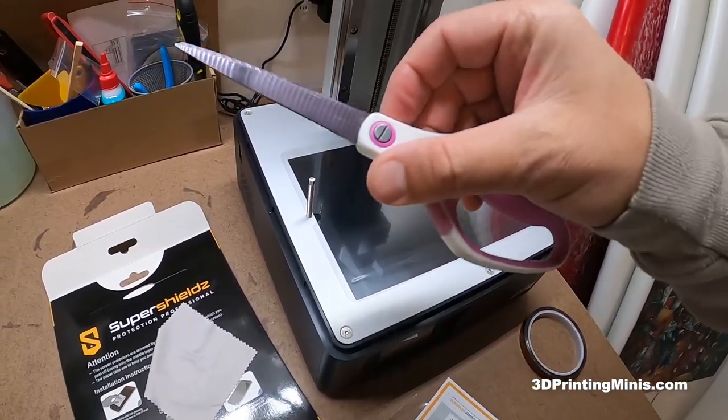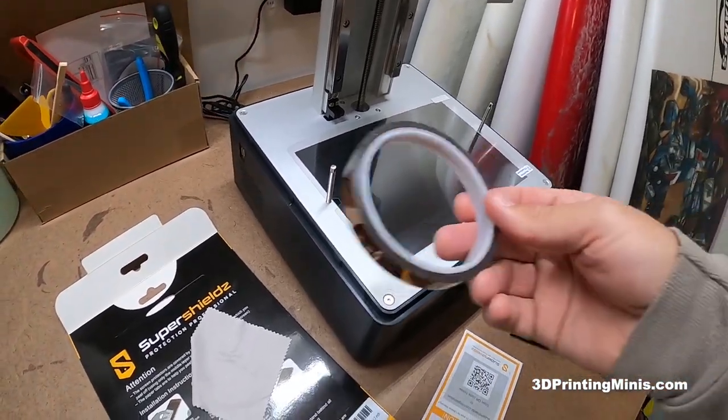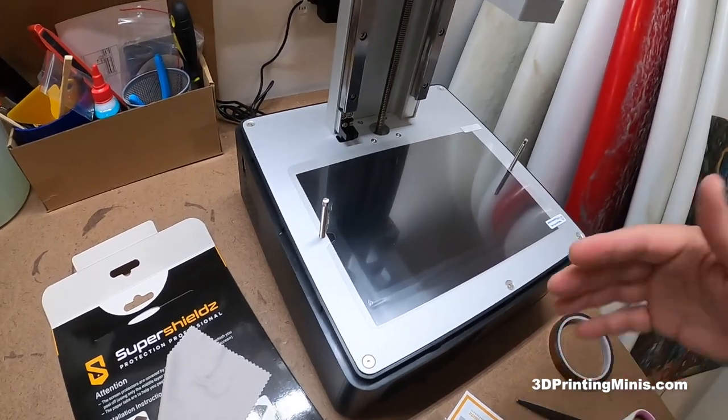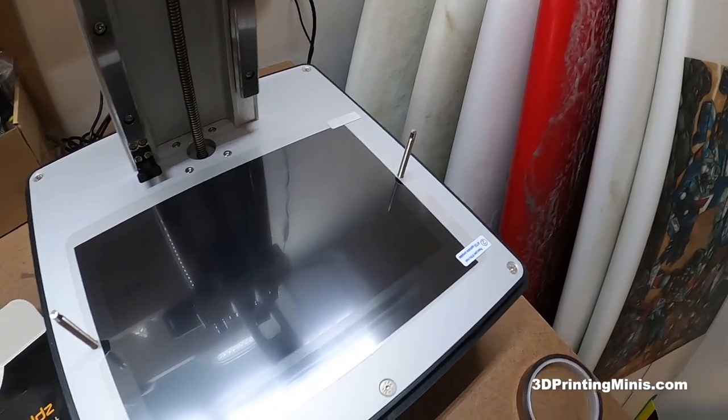You need a pair of scissors — they can be any color you want, but make sure they're good ones, not your kid's safety scissors or real torn-up scissors. Captain tape is like five or six bucks on Amazon. So this is all under 20 bucks to protect your screen.